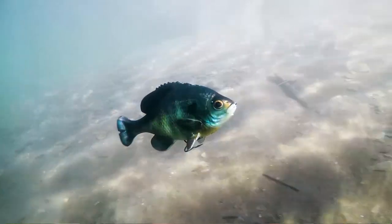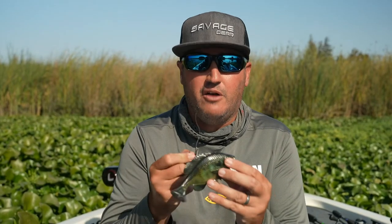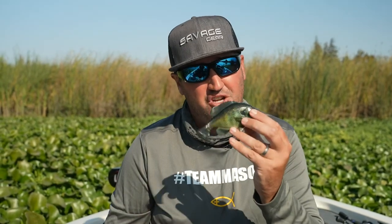You always wanted to be a swim baiter — this is the way to go. Get yourself a really good quality bluegill swim bait. You're going to absolutely love it, guys. Visit Savage Gear and check it out.